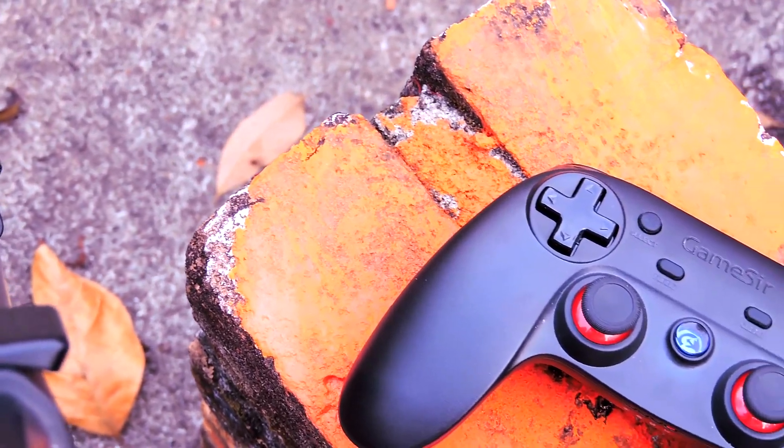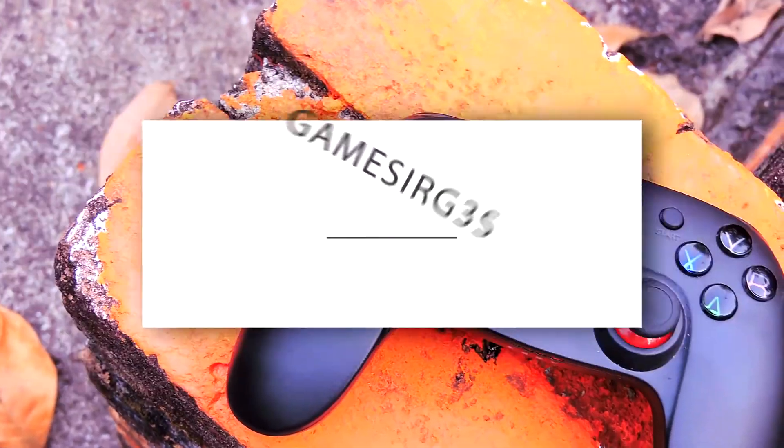Hey guys, it's me Rahul, and today I have a Bluetooth game controller with me. It is the GameSir G3S. So let's check it out.